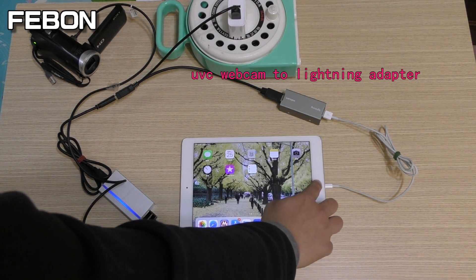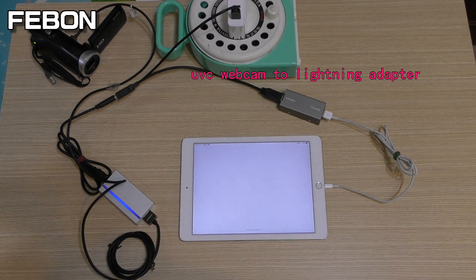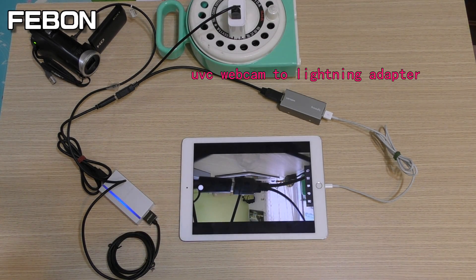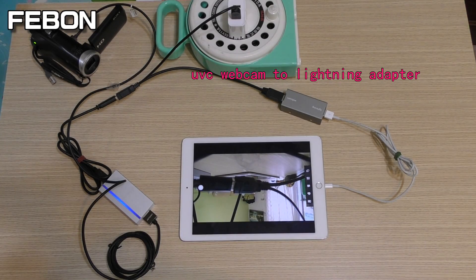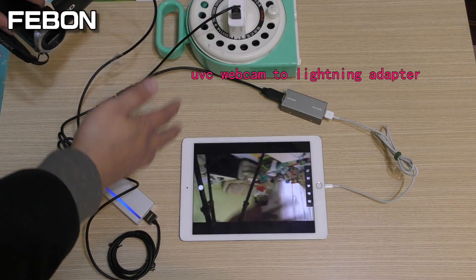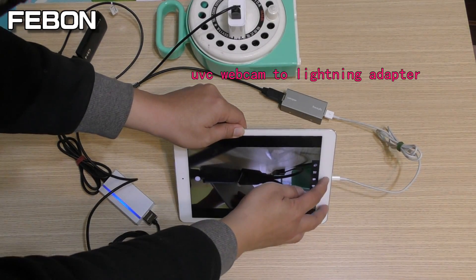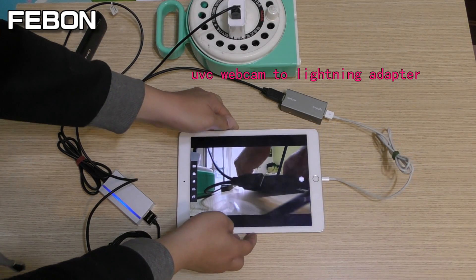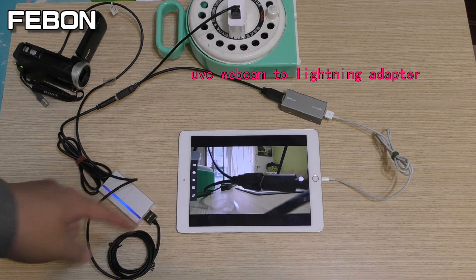Open the app. The video is found — it shows a camcorder. The AVerMedia BU1100 can work with iPhone and iPad.